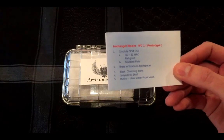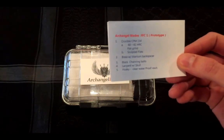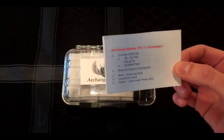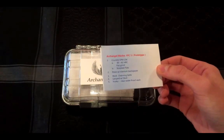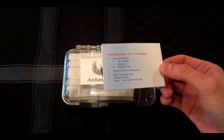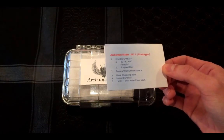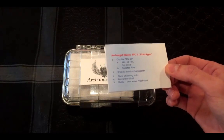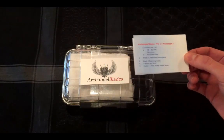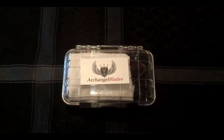It's a flat grind, a full flat grind. I just can't wait to show you guys — I'm just stalling at this point. But yeah, sculpted flats, brass with titanium backspacer. It's going to have black chainring bolts. It comes with a little lanyard with a skull bead. And yeah, it comes with this awesome Husky case.